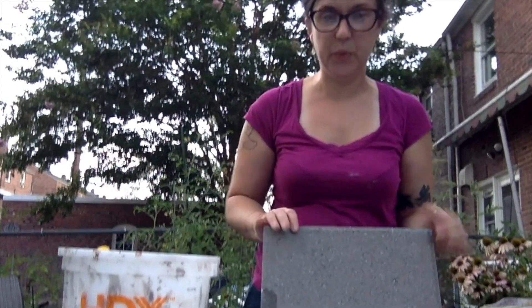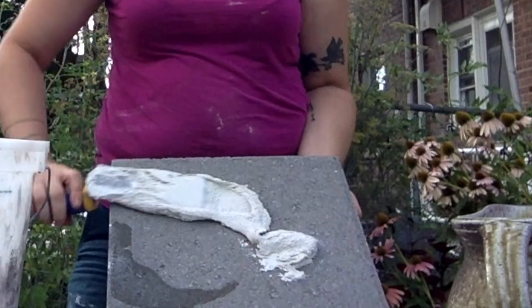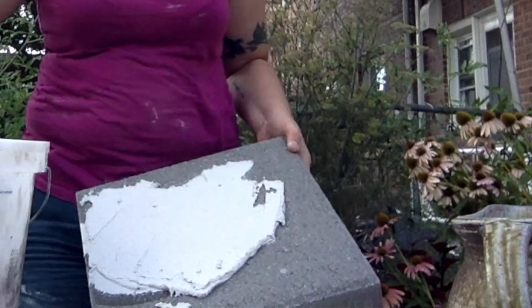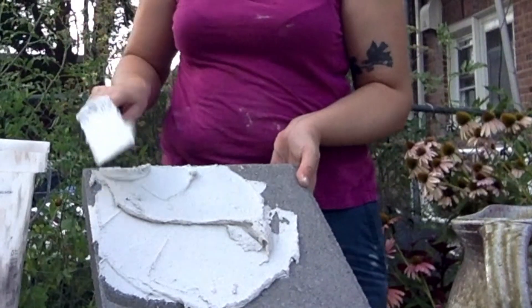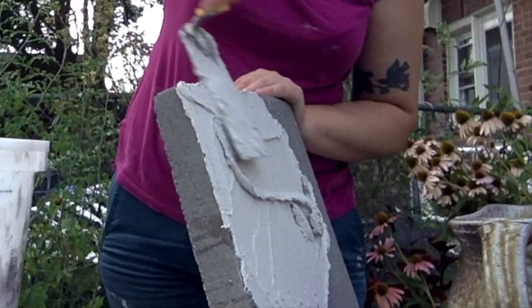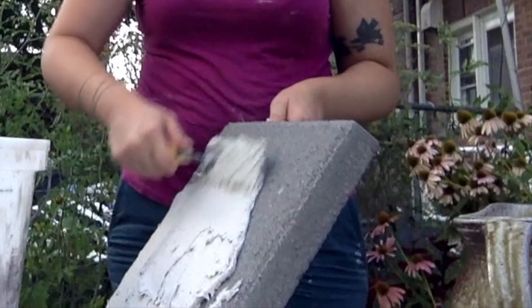Putting the mortar onto your stepping stone is just like making a peanut butter sandwich. You want to make sure you put enough peanut butter on, but not too much. So you're really just going to use your trowel and start spreading a thin layer — you want it to be about a quarter of an inch on your whole stone. If it's got a little bit of a beveled edge, you want to make sure you get some mortar on there too, or make your design a little bit smaller so it won't hang over that edge.